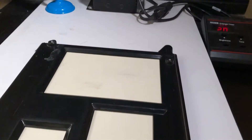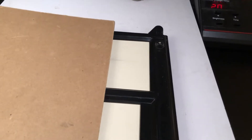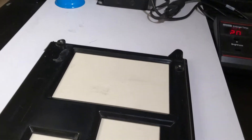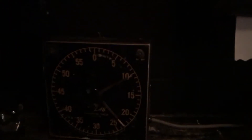Do a regular test strip with the aperture on 5.6 and two seconds each, going across with your cardboard. You can use a half sheet or a full sheet of paper — don't make it too small. Then take your photo paper to the sink and put it into the developer for two minutes, which is normal time. You're not going to put it in the stop bath or fixer — skip those for now.